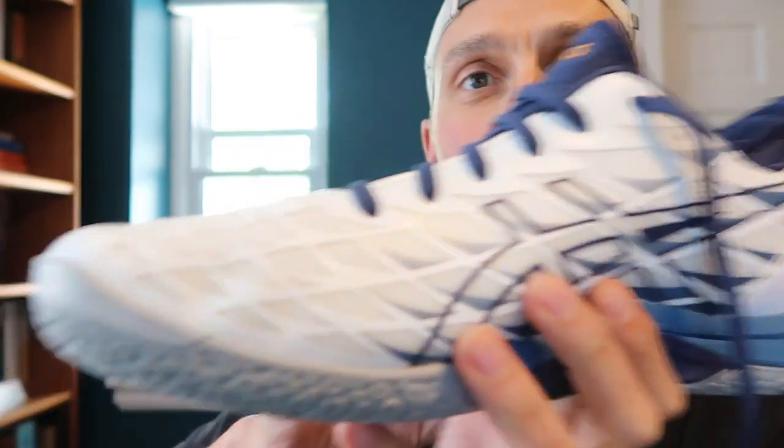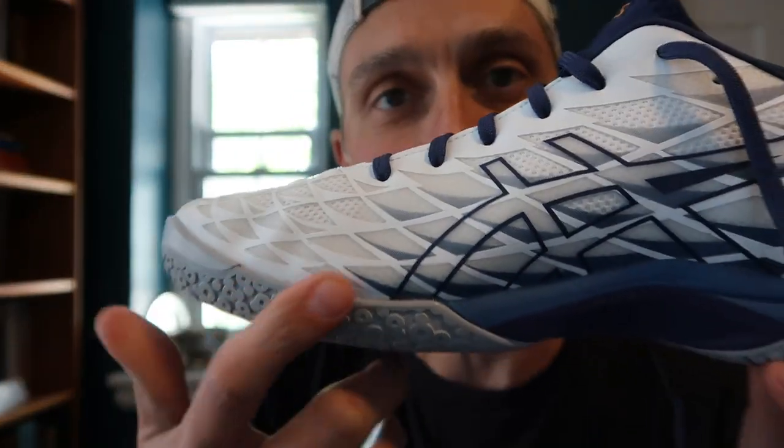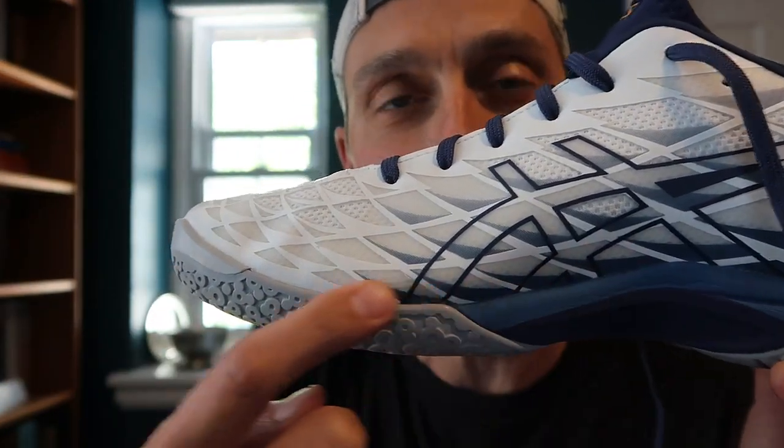Down here is where the sole is glued to the upper piece. It's hard to tell in my initial testing what the durability is going to be like, but it just appears to the eye to have a good quality construction.